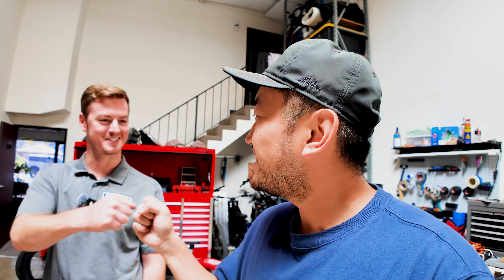Thanks so much, Sean. If you're going to hit him up, reach out to Sean at SW Lights and ask for the Dennis deal so he knows where you came from. Thanks so much — and we'll see you guys. Bye.